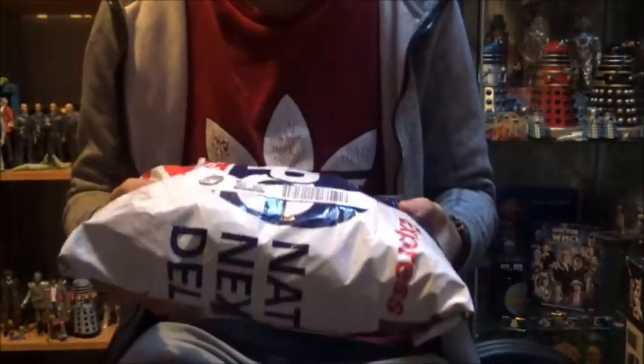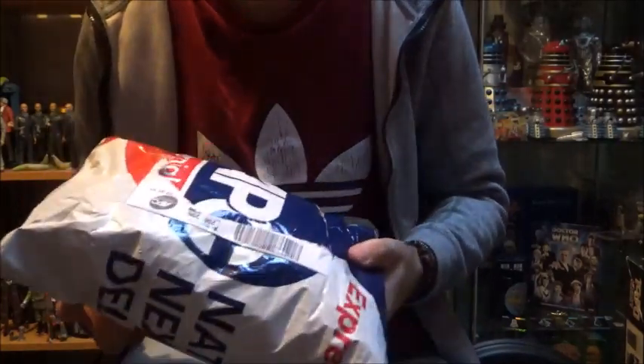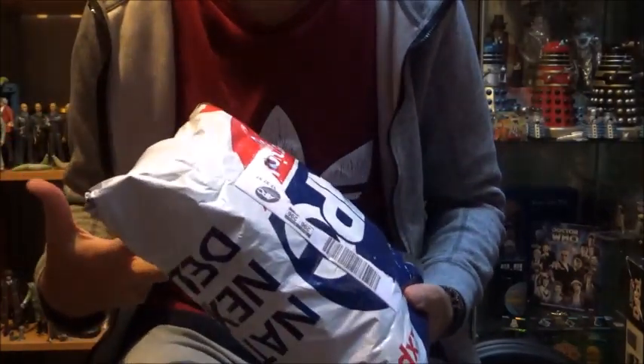So thank you very much - this video wouldn't have been possible without you. If there's anybody else out there selling any part of their classic character options figures, get in touch and maybe we can do exactly the same. So let's get on with the video - I can't wait to finally open this package and see what we've got inside.